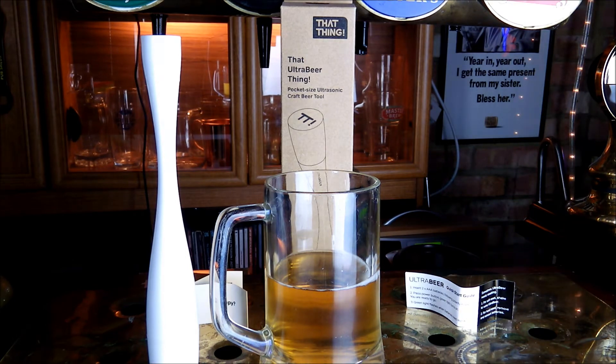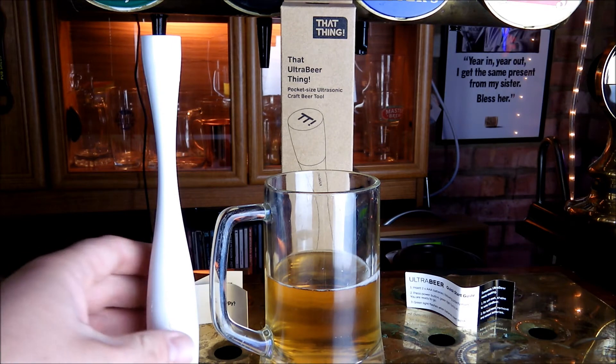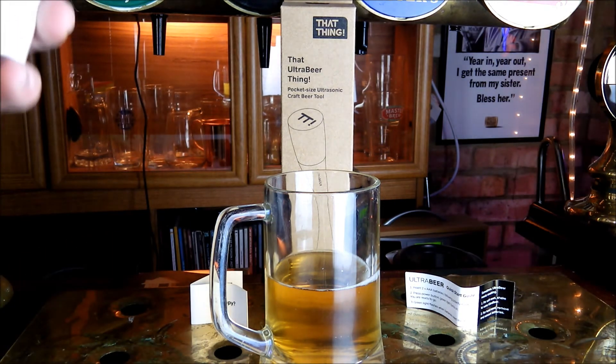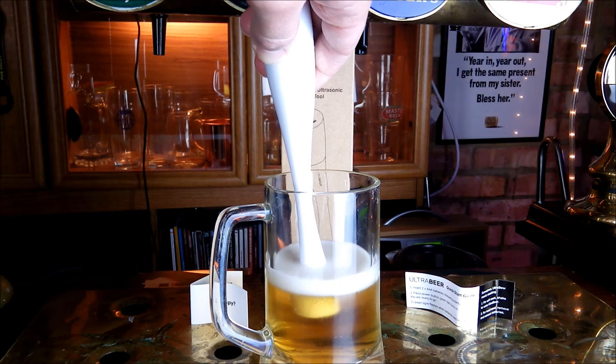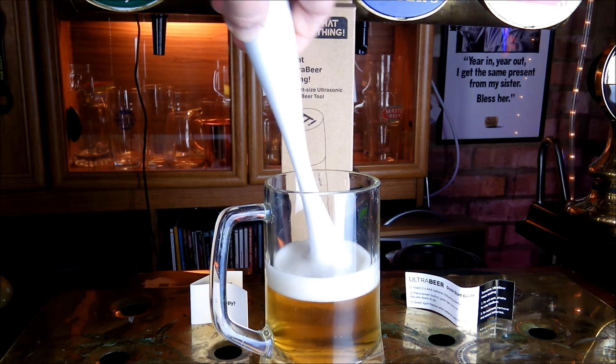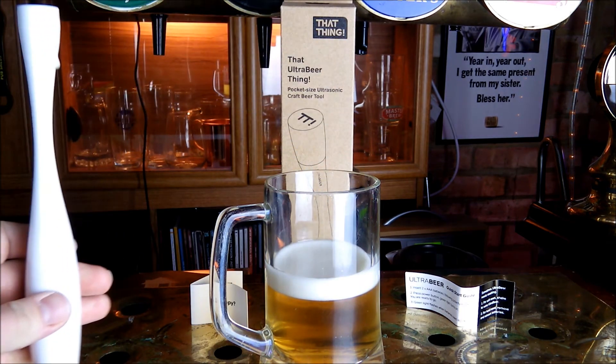So let's give it a go. Here's a classic scenario: we've left it out too long, the head's disappeared. Give it a little shake to wake it up, then press the button and away she goes. It really is as simple as that — a couple of seconds of use and the head is coming back there nicely.